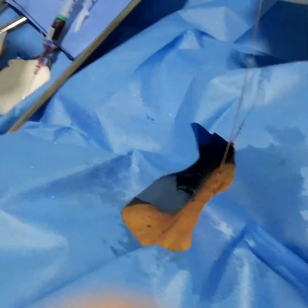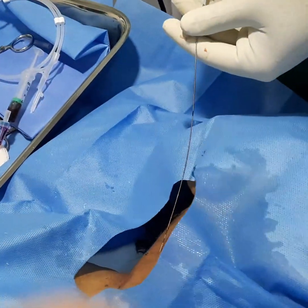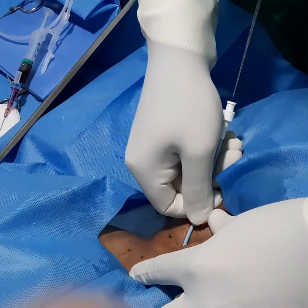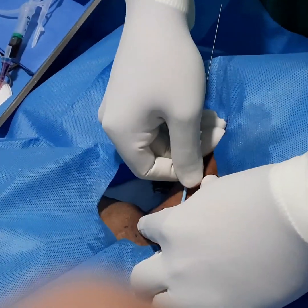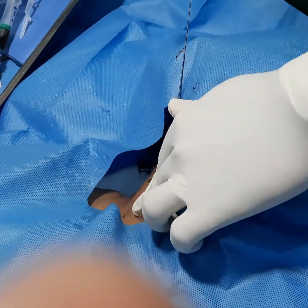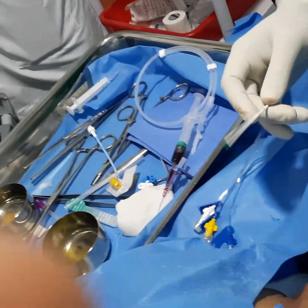The next step is dilatation. Through the guide wire, insert the dilator, and using a screw technique proceed inside and then take it back. Once you have dilated, you need to insert the central line.